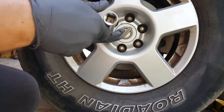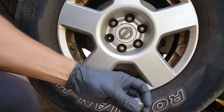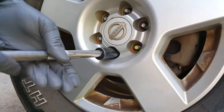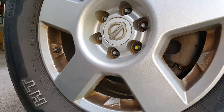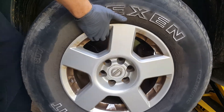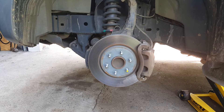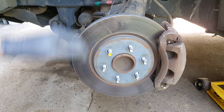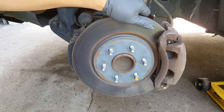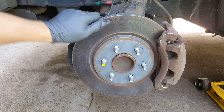Now we can go ahead and finish removing the tire. We're just going to go ahead and spin it here. You can already hear it. And if you look, you'll notice something over here on the left.